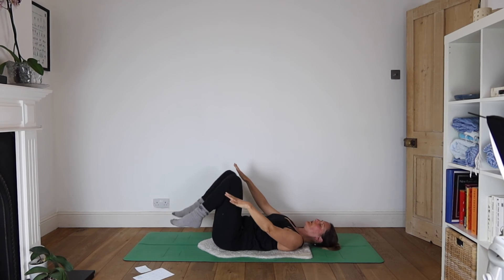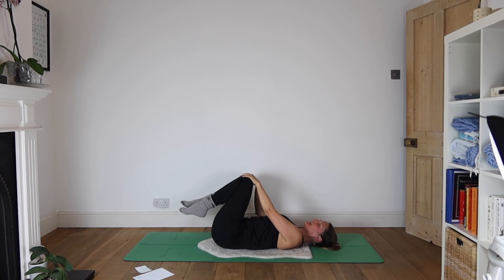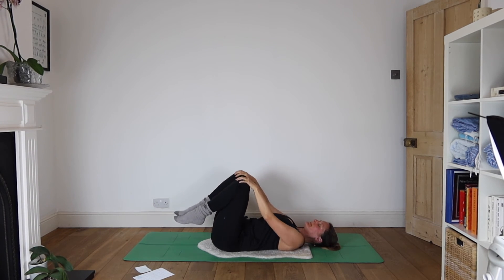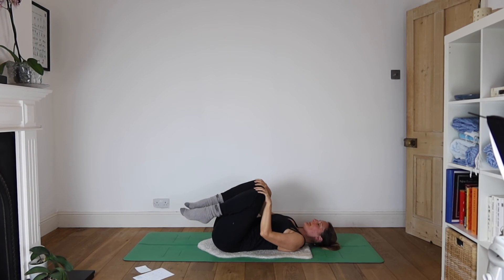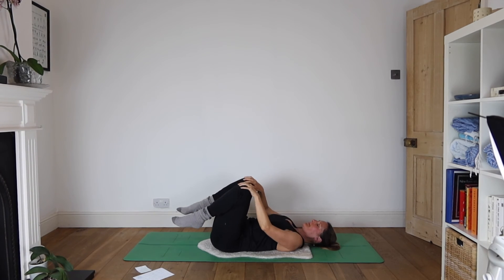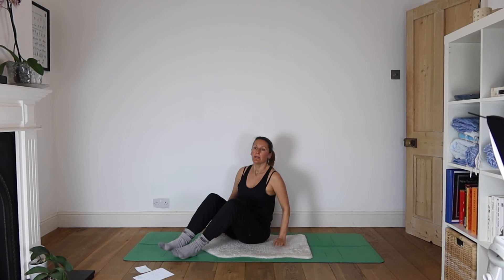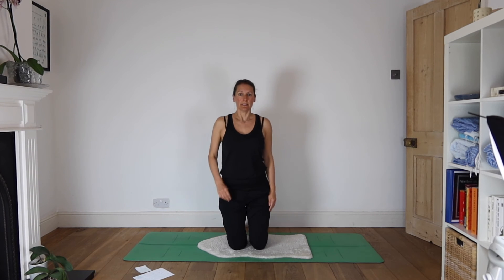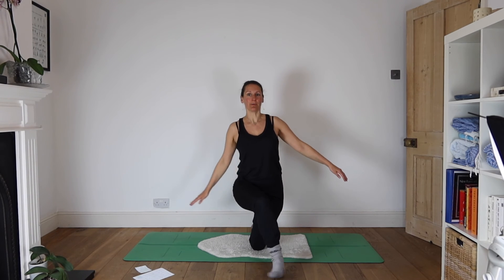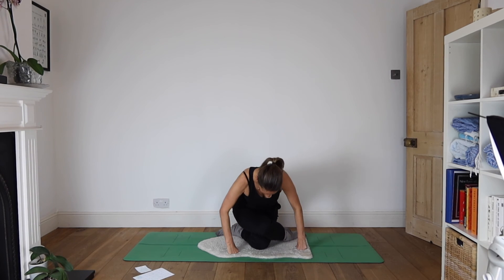Letting your hips rest on the floor, hug your knees in towards you, bringing your hands to your knees — do some circles here, then changing direction. With ankles crossed, rock your way back up to sitting. We're going to come up onto our knees, step your right foot forward, then walk your foot across in front of your body. Let the knees stack on top of one another as the feet come apart behind you and you're able to sit down between your heels.